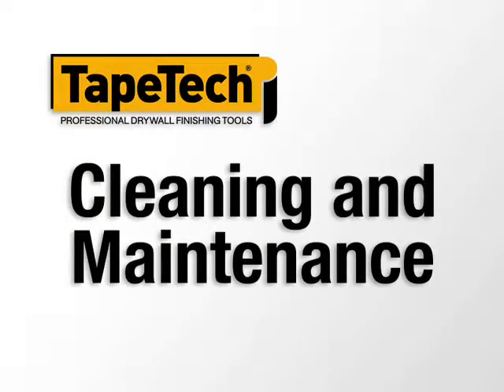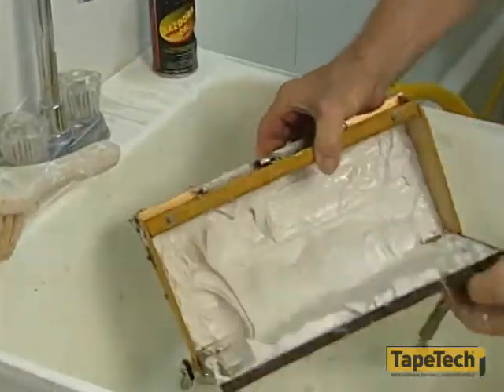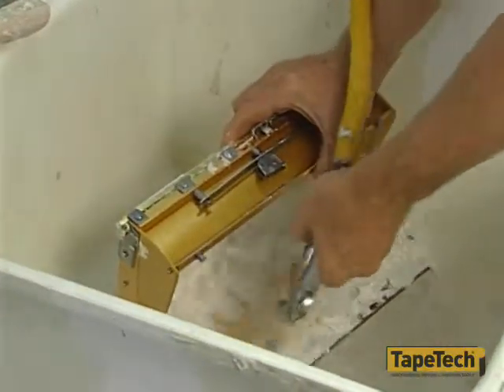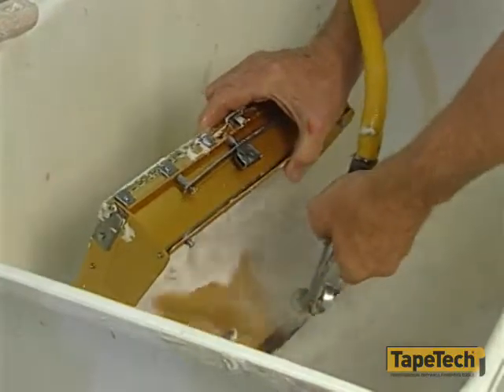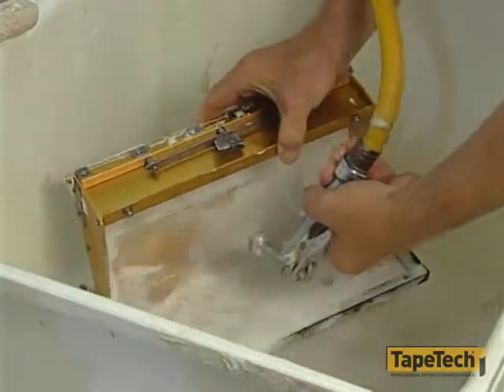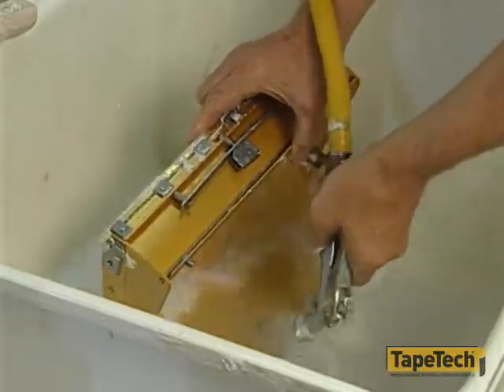Cleaning the power assist box couldn't be easier. Simply remove the springs from the mounts on top of the radius plate to open the pressure plate. Clean thoroughly with brush and water or a hose to remove all the mud from the box. After the tool is clean, lightly oil it with Ames Bazooka oil. The wheels must then be triggered to reinstall the pressure plate into the box.